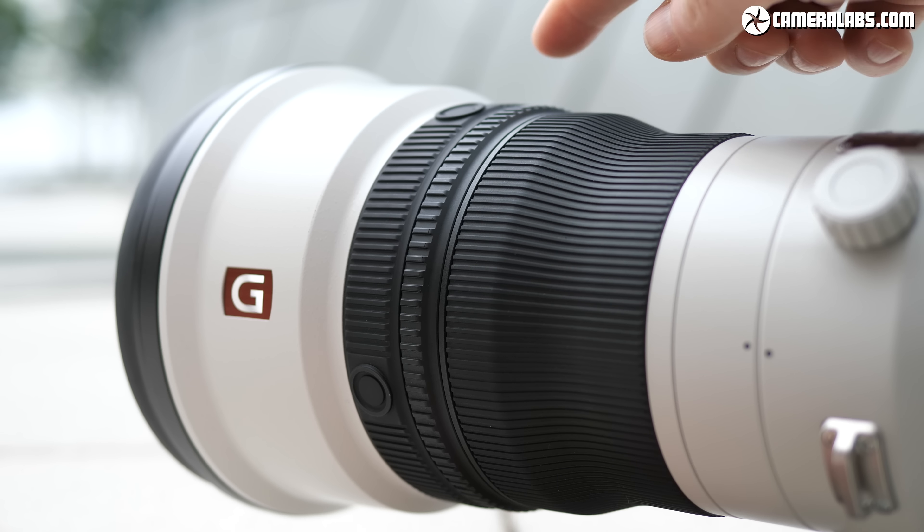Finally, there's the thin programmable function ring in between, which twists back and forth with a spring-loaded action. This can be set to jump to a preset focusing distance or to select one of two functions. If the camera has been firmware updated to support this lens — at launch it will just be the A9, with others hopefully to follow — you'll see a new menu option to configure the function ring between power focus and the APS-C crop mode.